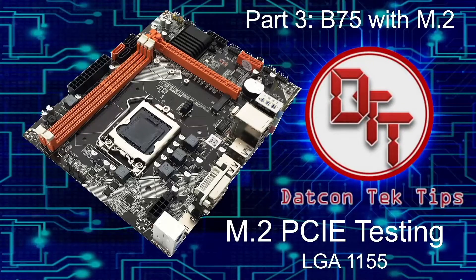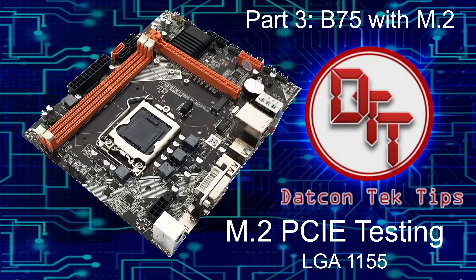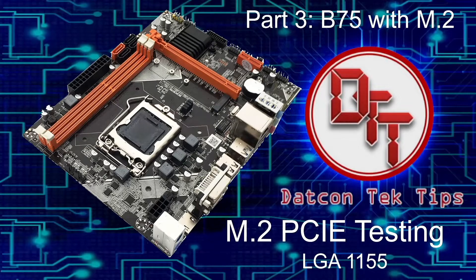Hello guys, I'm back again with contact tips. This is Part 3 of the B75 motherboard with M.2. Now we're going to test the M.2 PCIe protocol of this motherboard. We're going to put in a PCIe drive. We're using the ADATA drive. But before that, intro please.